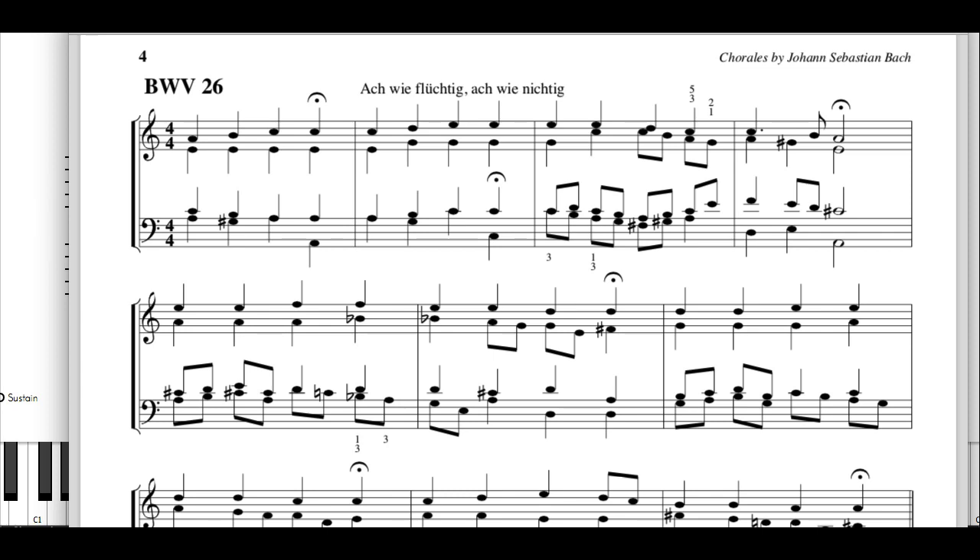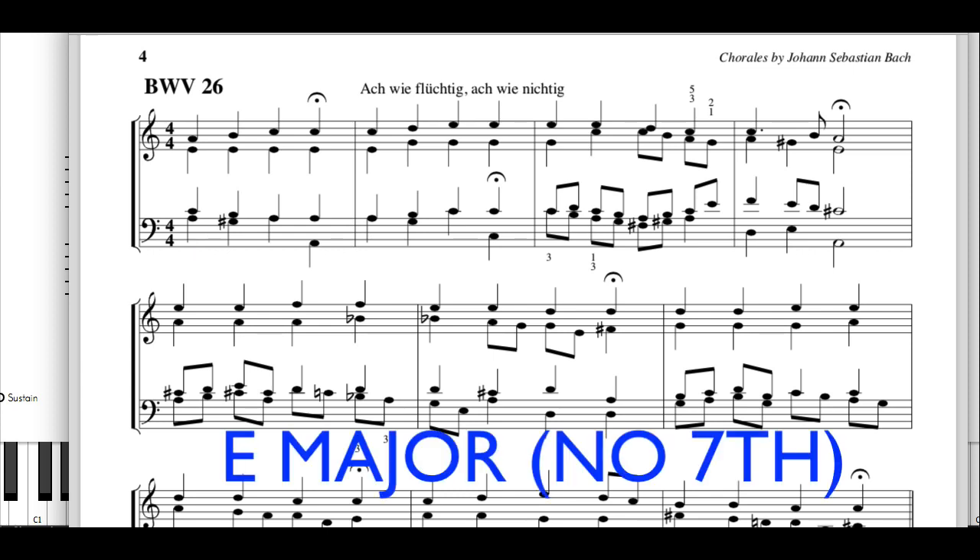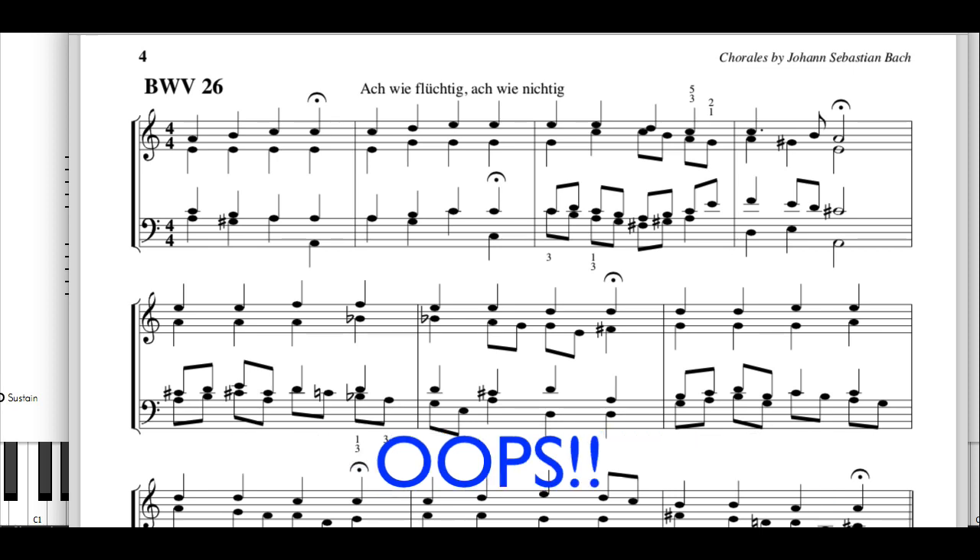Then I look at the next chord and I see that it's a fifth in the right hand, and a minor third in the left hand. Looking at all this, especially with the accidental there, I see that it's an E major seventh chord in its first inversion. Then I look at the next chord and I see that this is a minor sixth, and in the left hand it's just A in unison, so when you put it all together you get A minor.